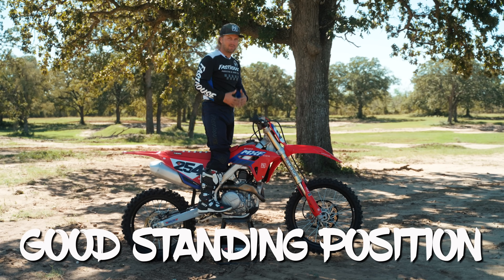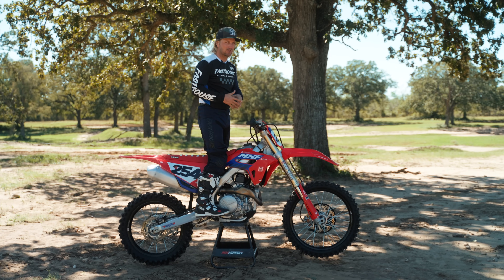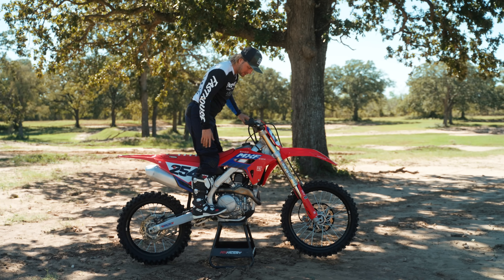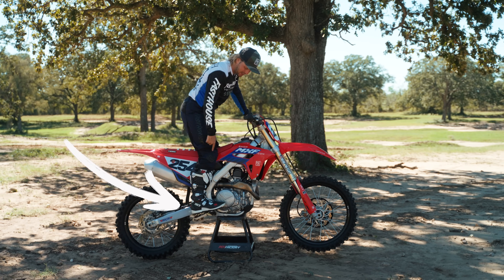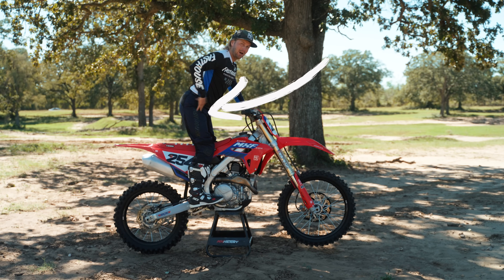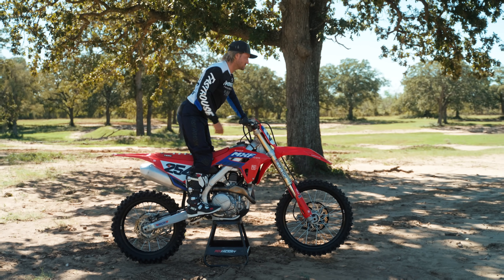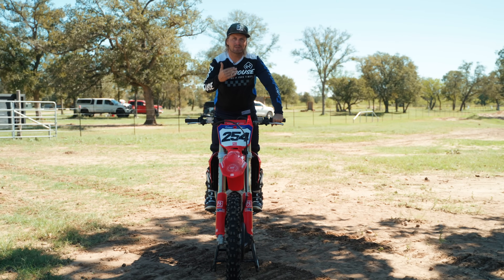Going off the face, you have to be solid in your standing position. Do not try to whip the dirt bike if you're not solid. You want flexion in the ankles, knees in the middle of the bike squeezing, hips turned out, flat back, head down — in that good neutral position before you take off on the face.